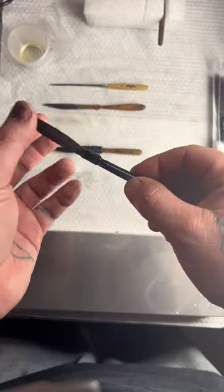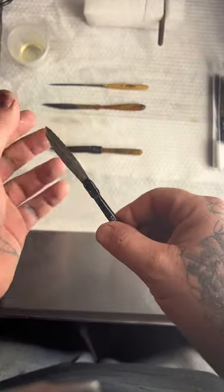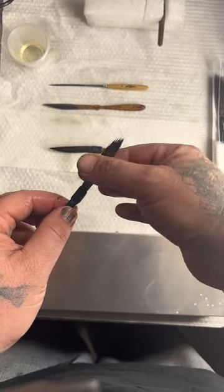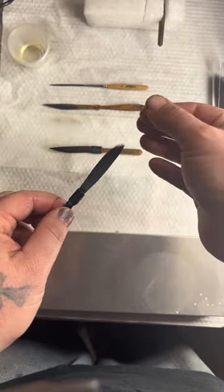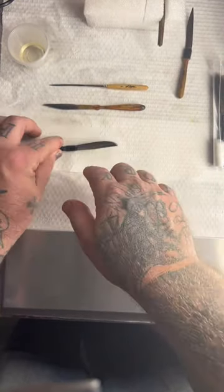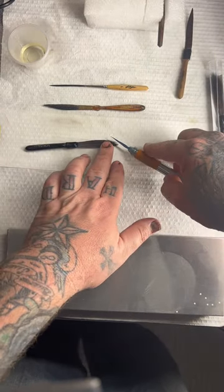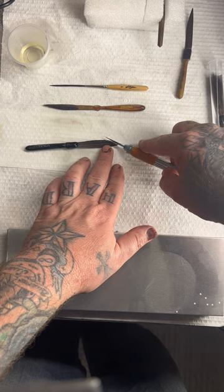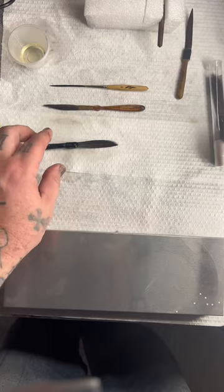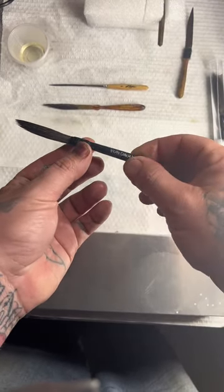Sometimes you'll notice after you oil it for the very first time that you have a few little scragglers at the end. This usually doesn't happen with nicer brushes like the Daygos, but sometimes you'll need to trim just a little bit of straggler hairs off the end. Lay it on something flat, use a nice sharp blade, and just barely trim off those scragglers — don't get into the belly of the brush, just on the tip. You'll notice if you need to trim those the very first time you use it.